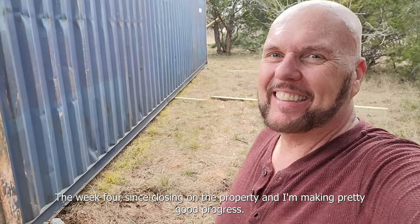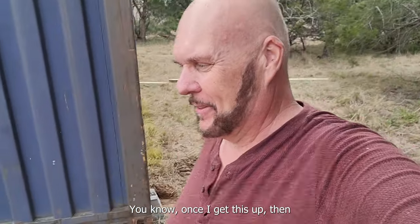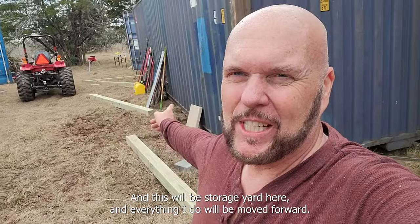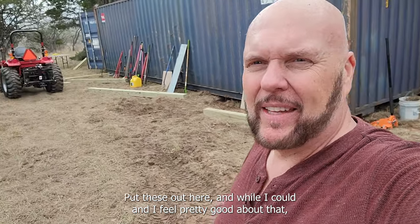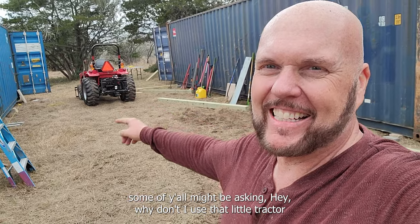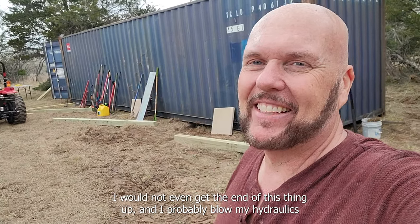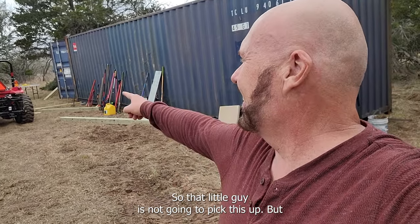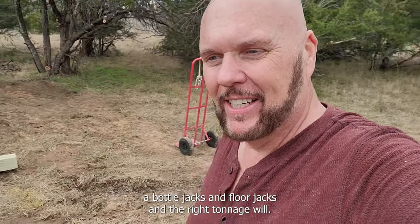I'm all braced up and ready to go. Once I get these up, I'll be able to turn one into living quarters and the other will be storage. Some of you might be asking why I don't use the little tractor to pick these up - that only has a 2,000-pound forklift rating and these are 8,000 pounds. I wouldn't even get the end of this thing up and I'd probably blow my hydraulics. Those bottle jacks and floor jacks with the right tonnage will do the job.